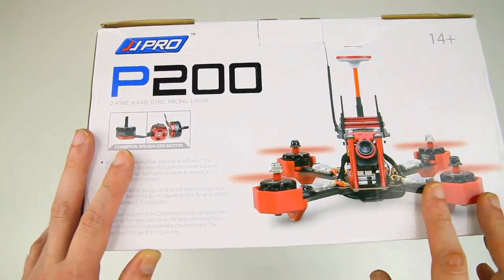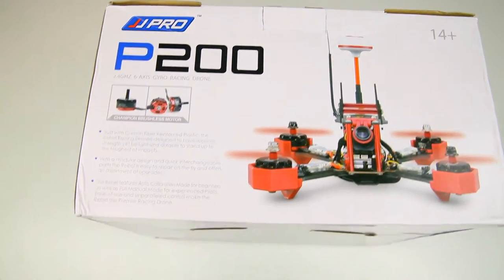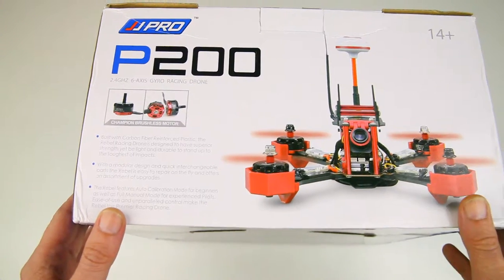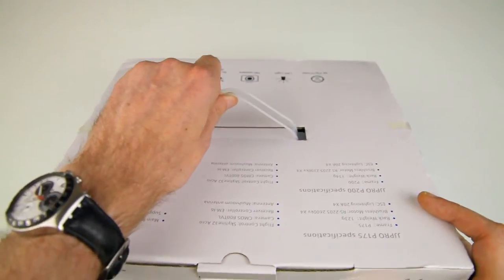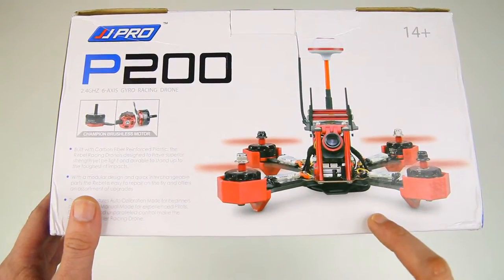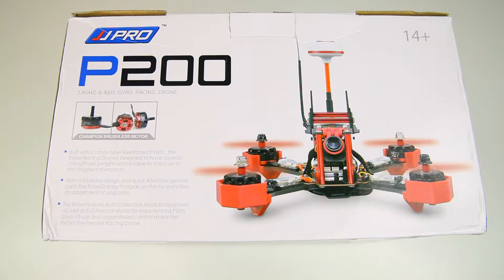It comes in two flavors: ready-to-fly, which includes a radio and everything you need to fly apart from double-A batteries, and bind-and-fly, where you provide your own radio gear. The box has a carrying handle, which is very nice. In this video I'll show you what's in the box and some added products I ordered to improve the performance and ease of servicing - so don't click away too soon.